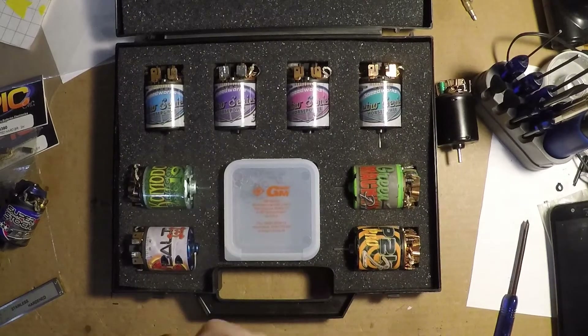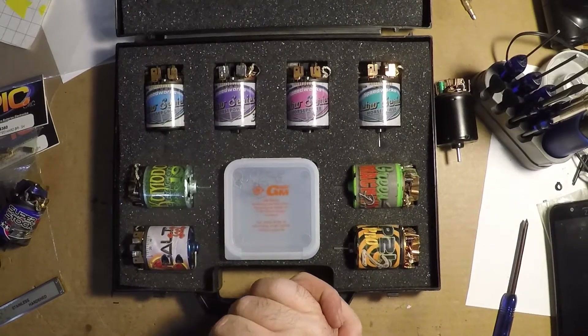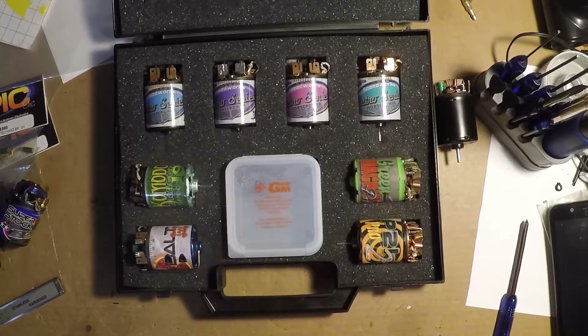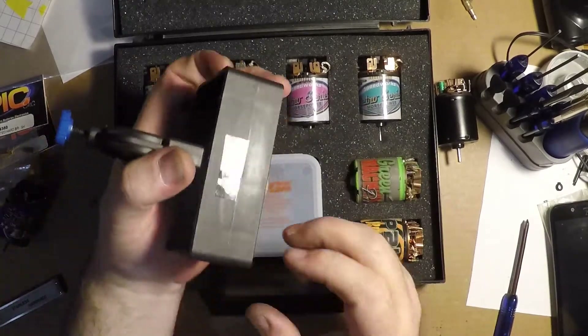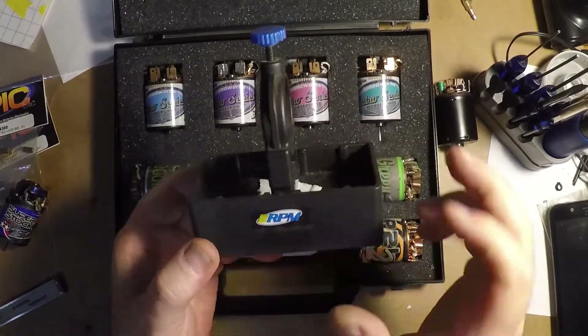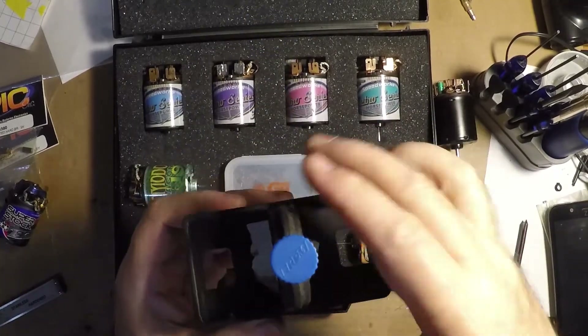Any comments or questions, leave them below — I'll try to answer them the best I can. A motor stand is from RPM. I believe you can still get these, and it comes with two motor holders.